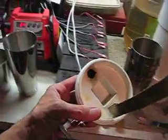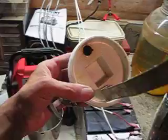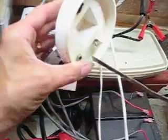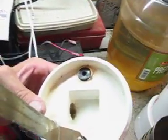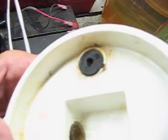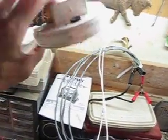I believe it was videos 5 through 7 — I was doing some testing for heat, and I discovered a loose terminal. This is the loose terminal I was talking about. It's significantly melted there, so I may have to test this cap or replace it with a new one to do the test.